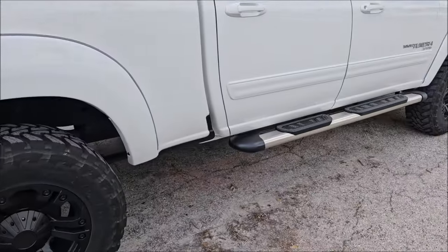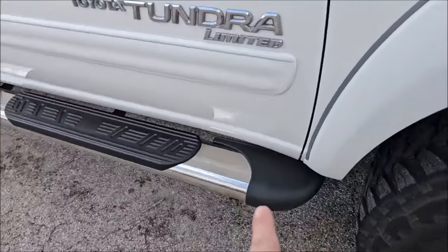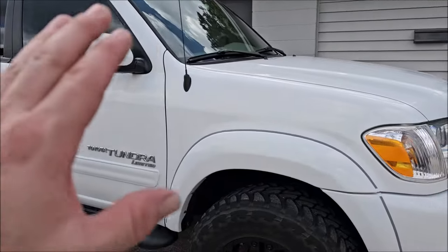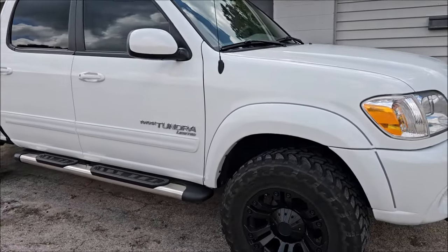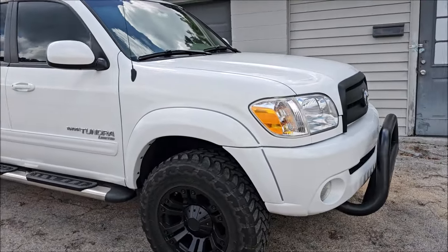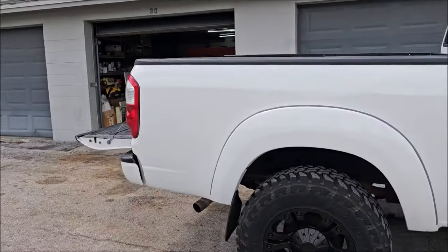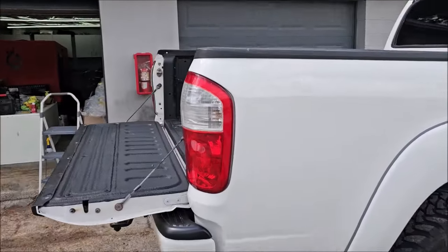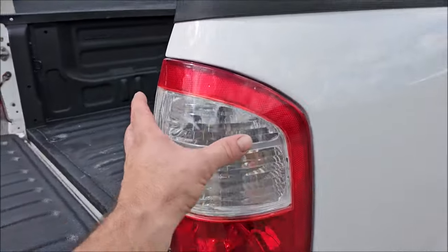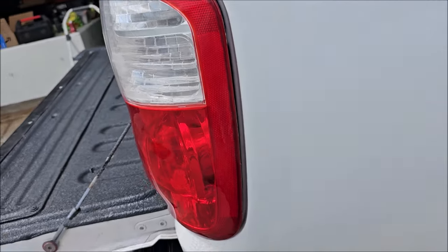I painted the wheels and I treated all the trim with the new Plastic and Rubber Hydrate Version 2, which is amazing stuff — looks brand new. I did wash, clay, prep, one-step polish using the new Go One Step Polish, and then I used the Go Ceramic right after it. So it's all cleaned up and ceramic coated.